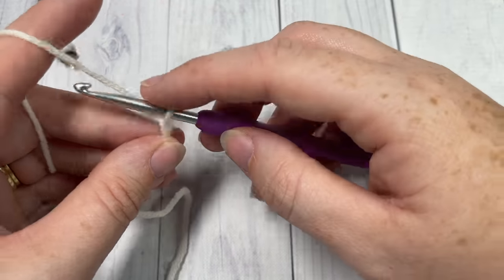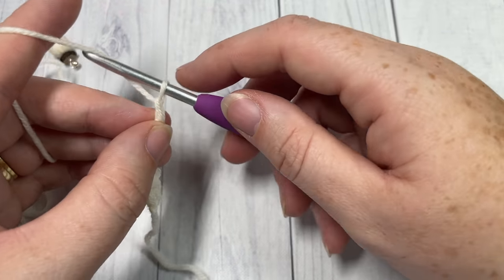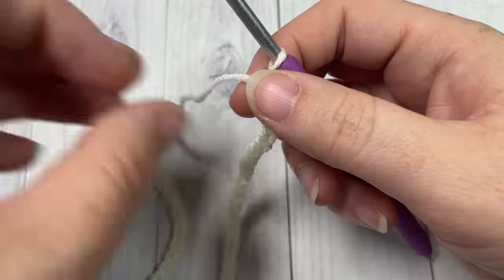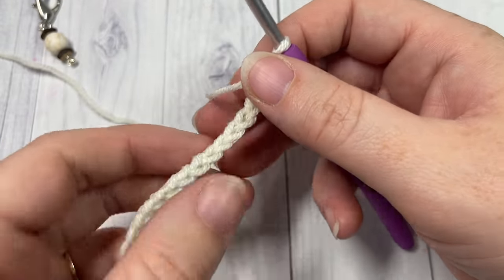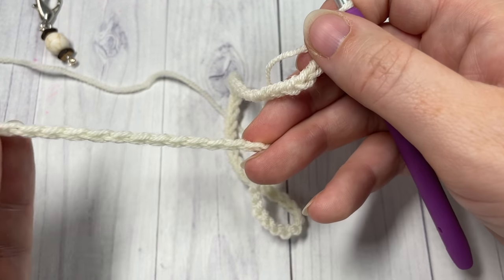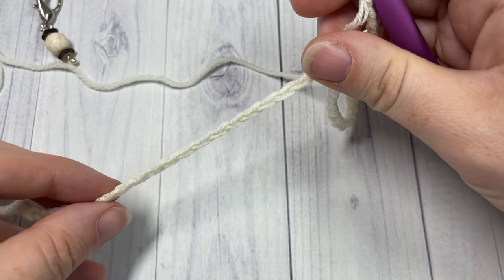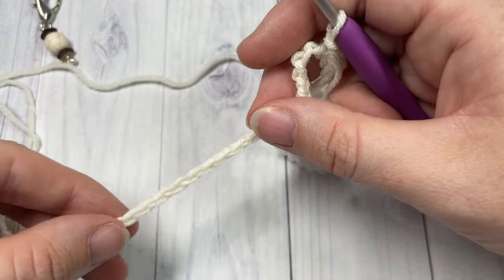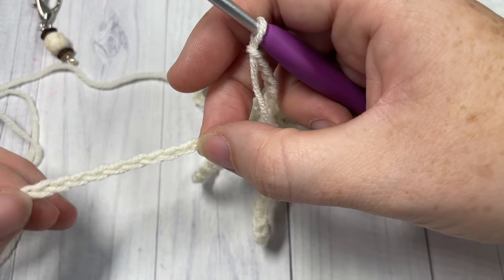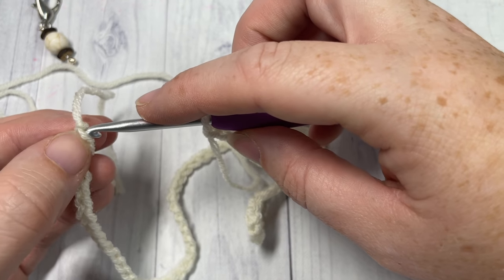We're going to start by making our slipknot and then working a foundation chain of 120 chains. Again, if you'd like to change the size of your beanie you can start with any multiple of stitches. Once you have worked 120 chains - which works out to about 21 inches in circumference and fits an adult woman - you're going to simply join with a slip stitch into that first stitch, being careful not to twist your chain. When you join, make sure the V is facing upward, joining under the top two loops.